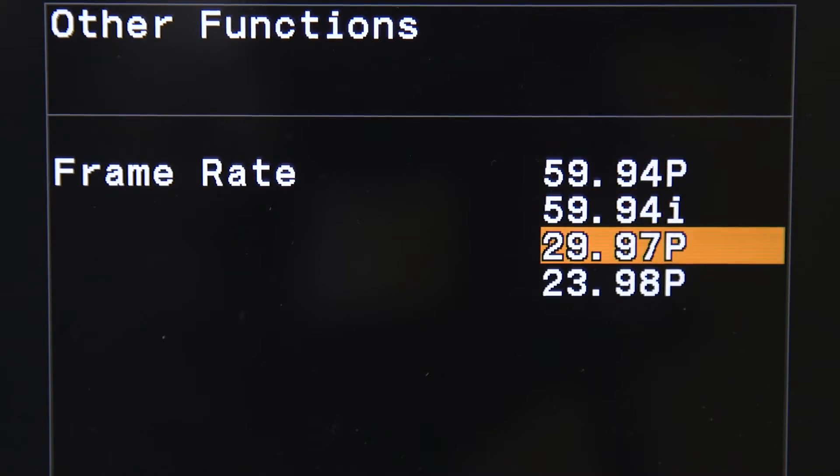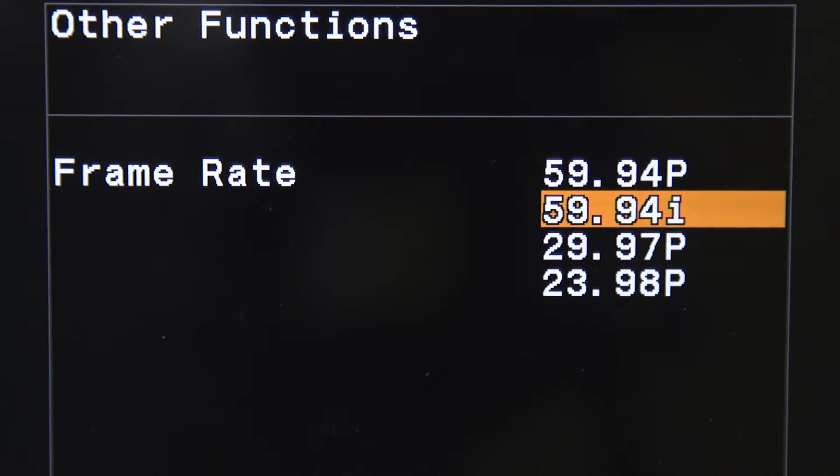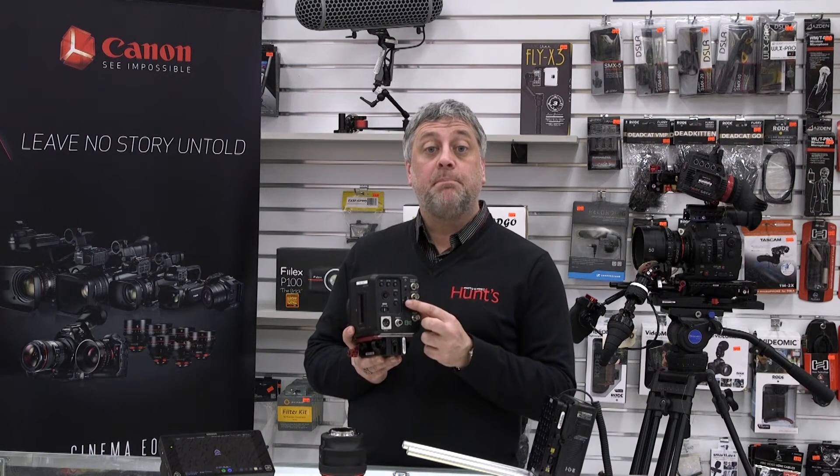Supported frame rates include 60p, 30p, and 24p. The on-screen display is available on both the HDMI and the first SDI output.